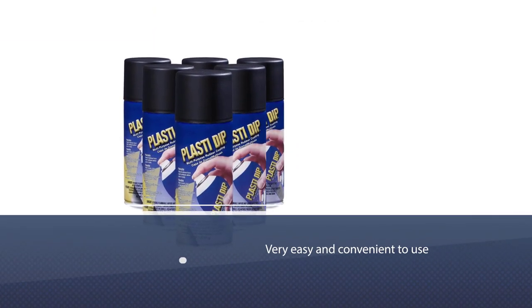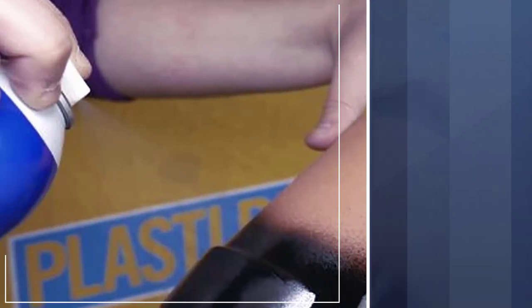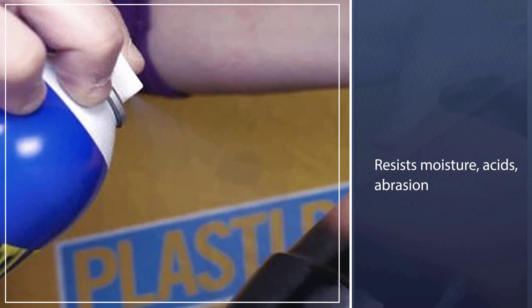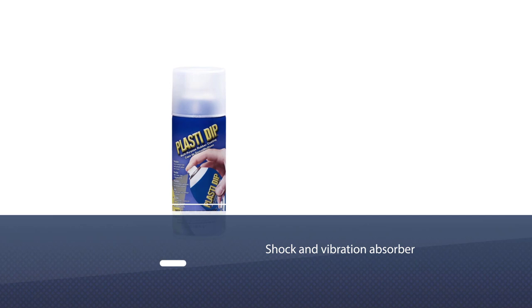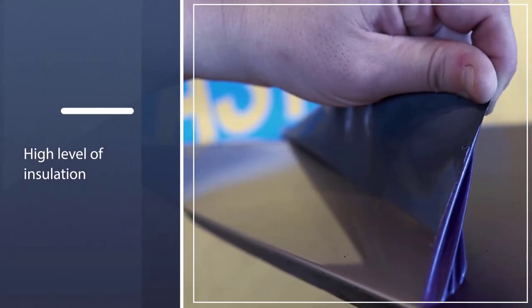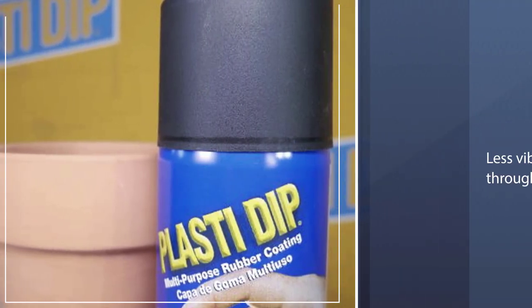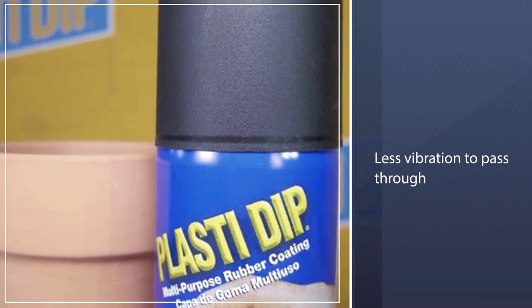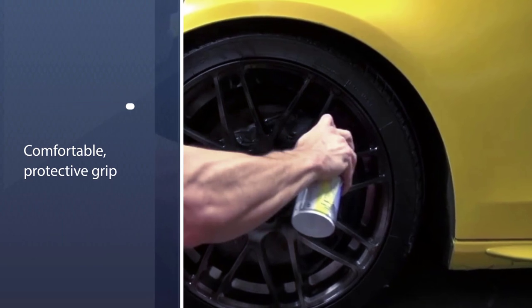Number two: Plasti-Dip 11209 spray paint for wheels. One of the most striking aspects of this product is that it is very easy and convenient to use anytime and anywhere. It resists moisture, acids, abrasion, and corrosion to keep items looking fresh and renewed. It also acts as a shock and vibration absorber, providing a high level of insulation and enabling less vibration to pass through.